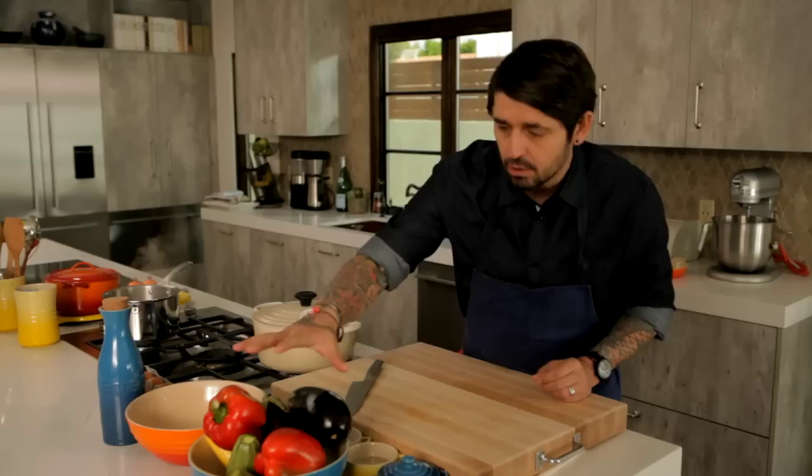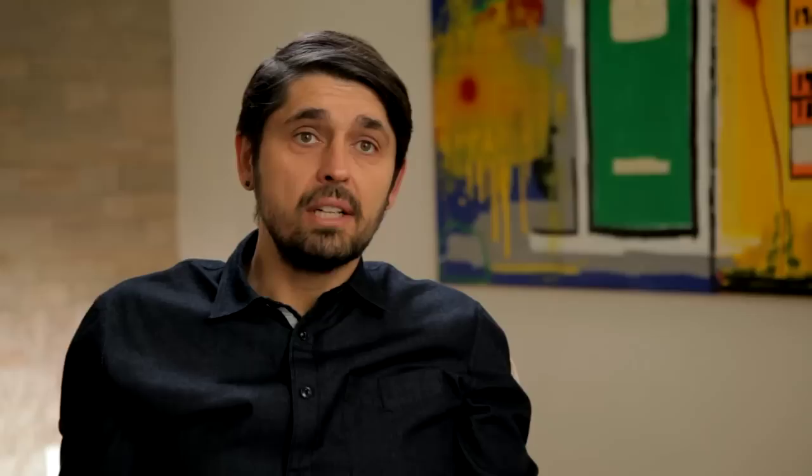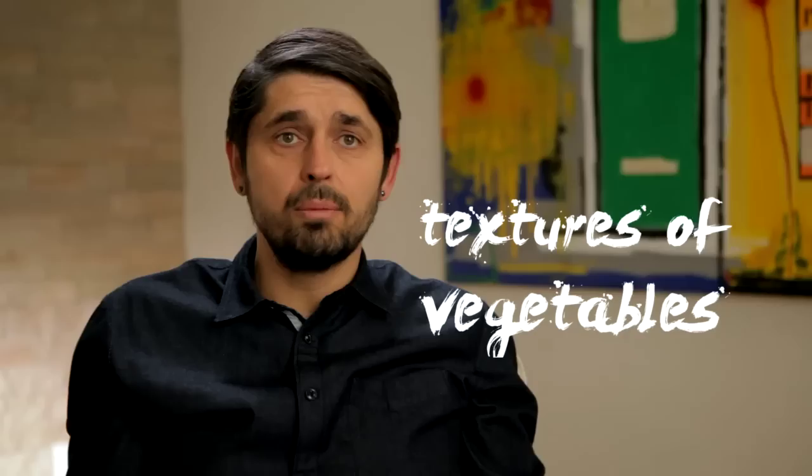Of course we have a lot of vegetables from the farmers market. We use eggplant, bell pepper, zucchini. Ratatouille is like a symphony of flavor and color — a lot of different textures of vegetables in your mouth. It's like a symphony. A lot of things going on.